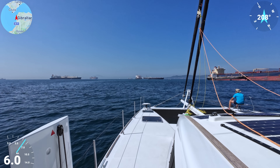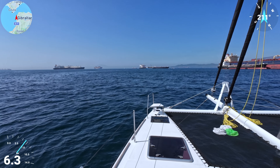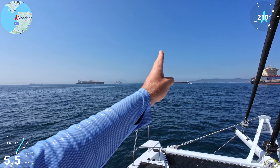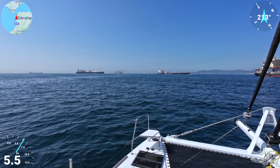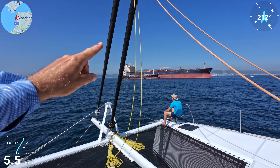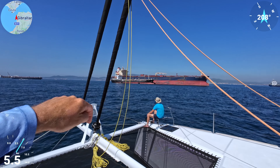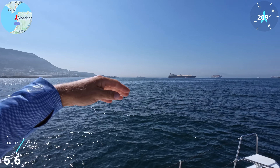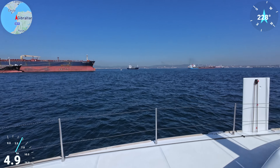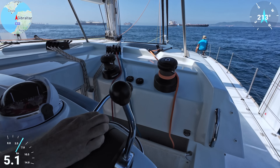Now we're exiting this big bay — this is Spain, this is Gibraltar. Our worry now is orcas. We actually have some sand in case we need to throw it in the water — apparently it helps. We're going to cross to Morocco and then follow the Moroccan coast. We have to be out of Morocco by night because apparently it's illegal to sail near Morocco when it's dark. You can see all the big boats anchored here waiting for fuel. The small boats bring fuel to the big boats — when you come to refuel in Gibraltar, the big boats just anchor and a small boat transfers the fuel.